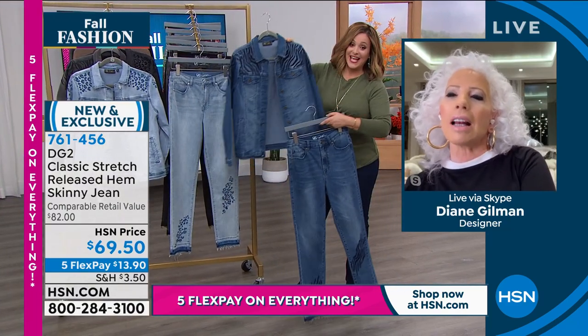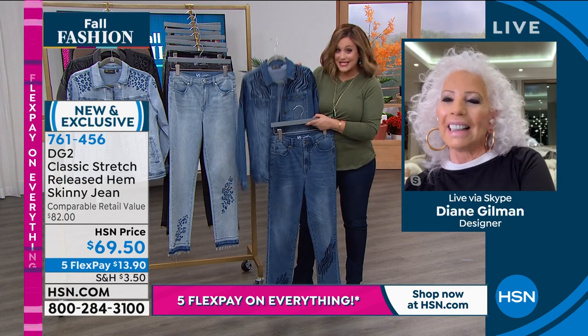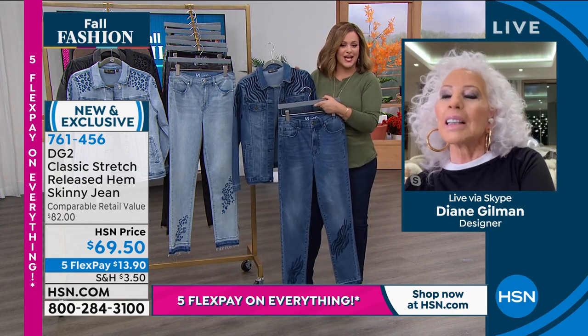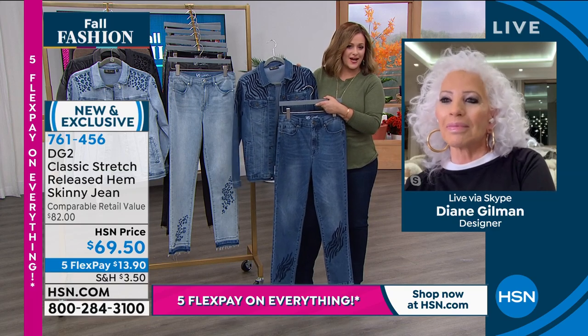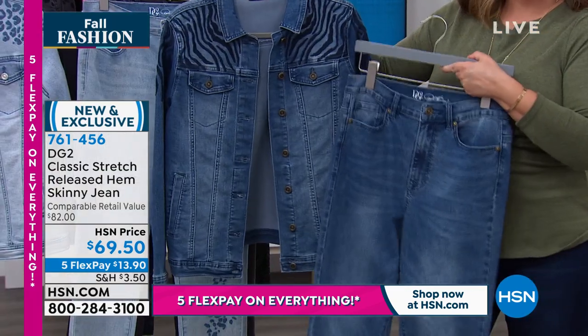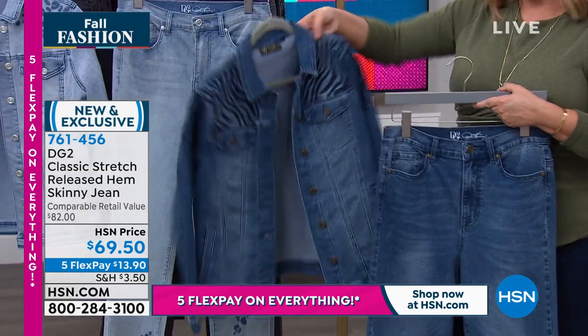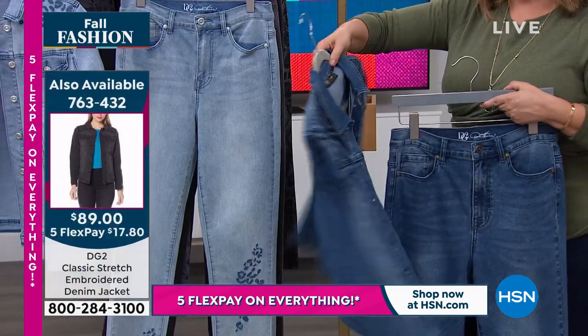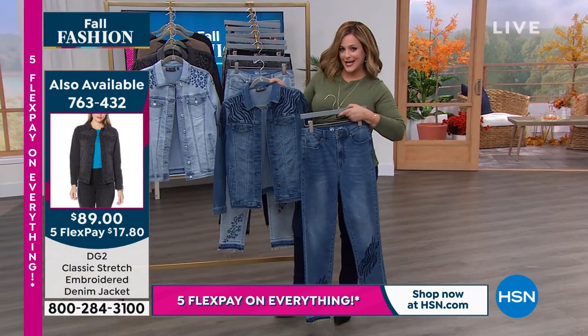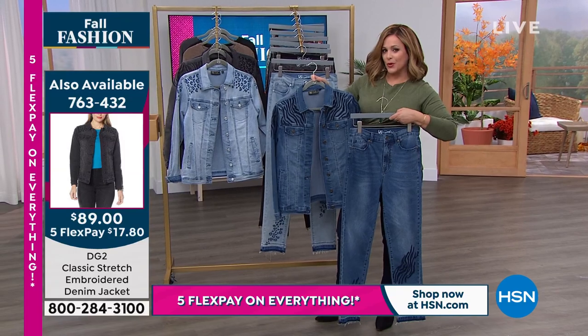If you can swing for the jacket, we always talk about this — because then you fall in love with it and you're like, I should have gotten the jacket. Take a look at Tasha — how phenomenal she looks in that head-to-toe look. The jacket is custom, so they look really great together. This is very runway, very chic — it reminds me of Italian design houses, Diane, with the animal embroidery.